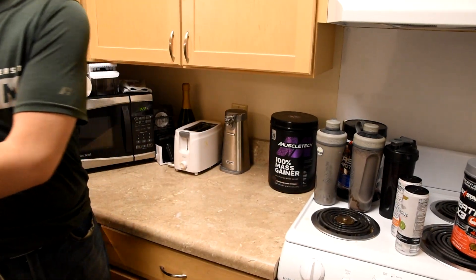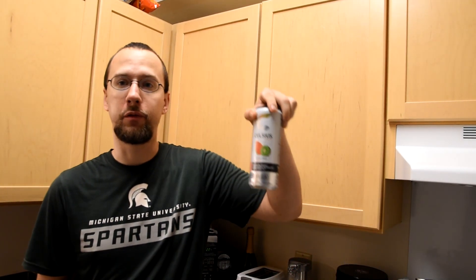And that right there is my all-out method for all my nutrients, protein, and energy that you could ever want and desire, especially with a very active lifestyle. Celsius by itself is great just to pick me up — it's better than coffee, for sure. Anyways, there you go. That's my all-out method. Until next time.